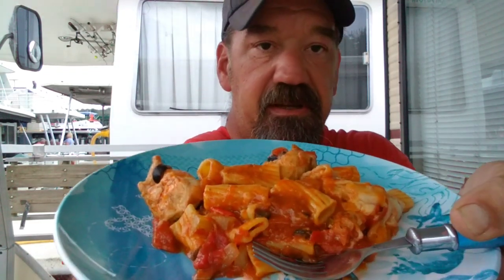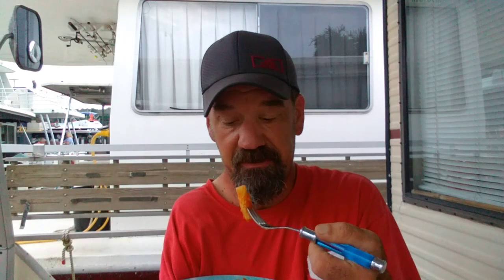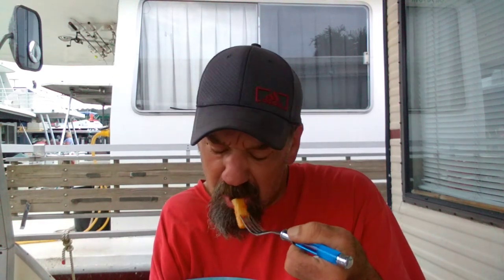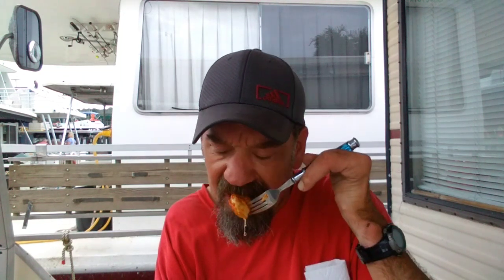I can't wait any longer to take a taste of this — the pasta is perfectly done. Wow. Very good. Let me take a bite of this chicken real quick. The chicken soaked up all the flavors from everything else. Very delicious.